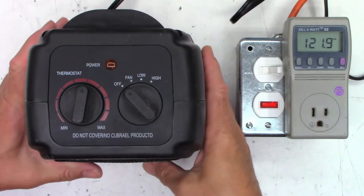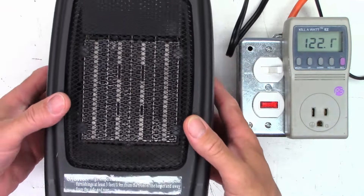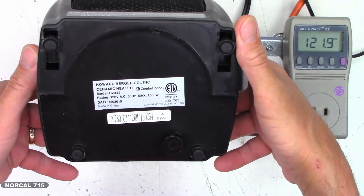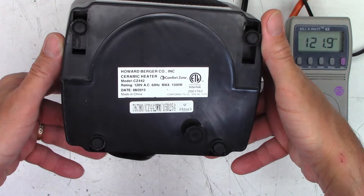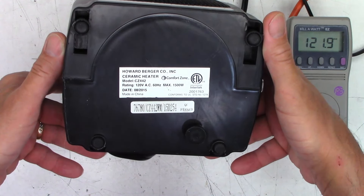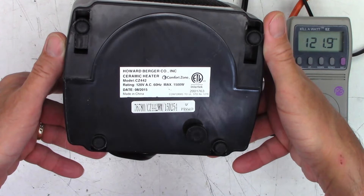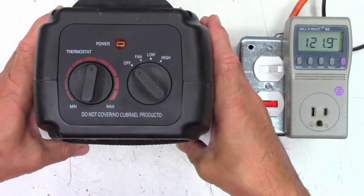Is it true that no good deed goes unpunished? I have this heater for a customer that I'm probably going to try to do a no-charge repair on, just to do my part of goodwill. Take a look at it — model CZ442, 1500 watts max, date August of 2015, so it's nine years old.